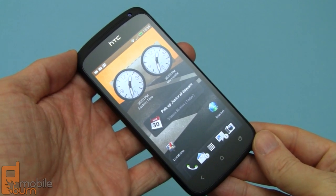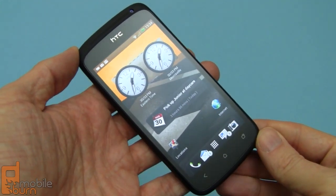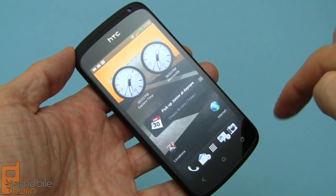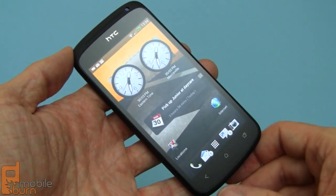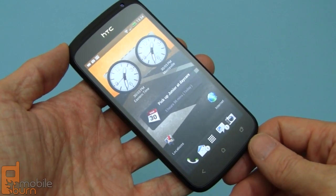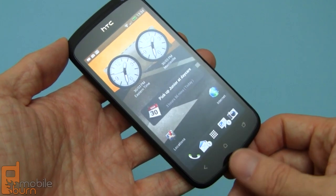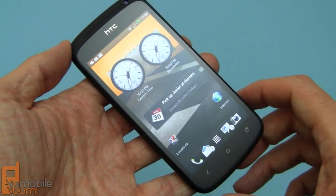So here's the HTC One S. Let's take a look at the hardware. We've got a 4.3 inch QHD resolution display — 540 pixels by 960 pixels — nice and bright and sharp. Three buttons along the bottom. This is an Android 4.0 device built from scratch with that OS in mind, so we've got back, home, and task switcher. There's no search button.